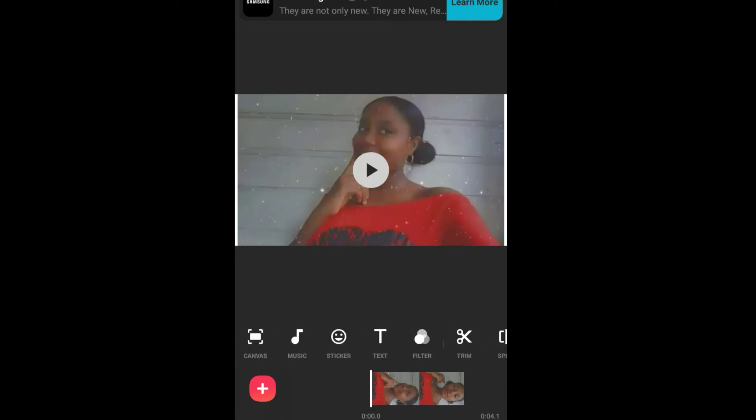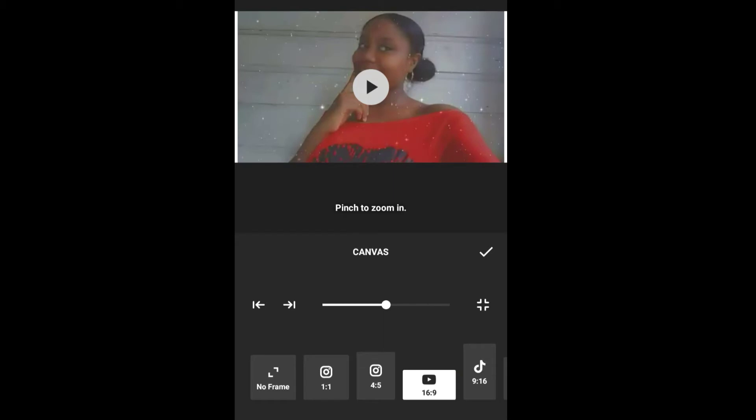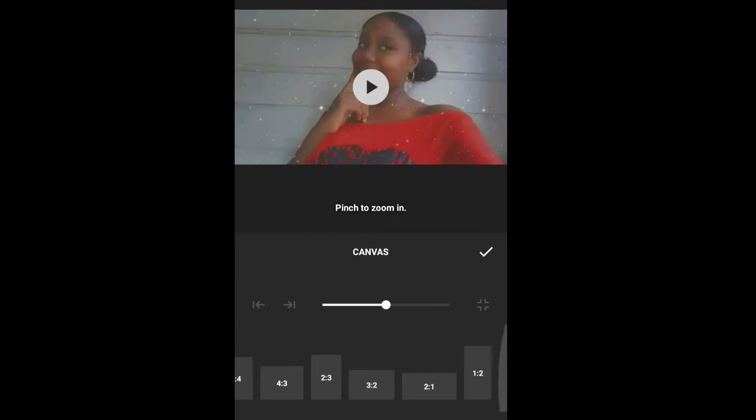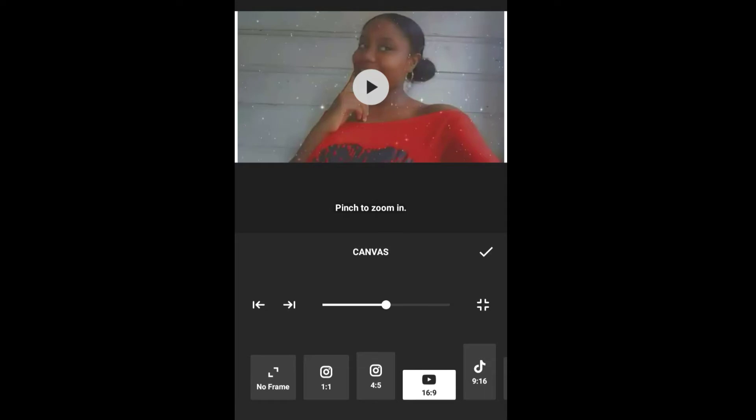Now I will be going to Canvas. With this feature it allows you to choose your video size. I will be using 16:9, which is the YouTube size. You can also zoom in and zoom out.